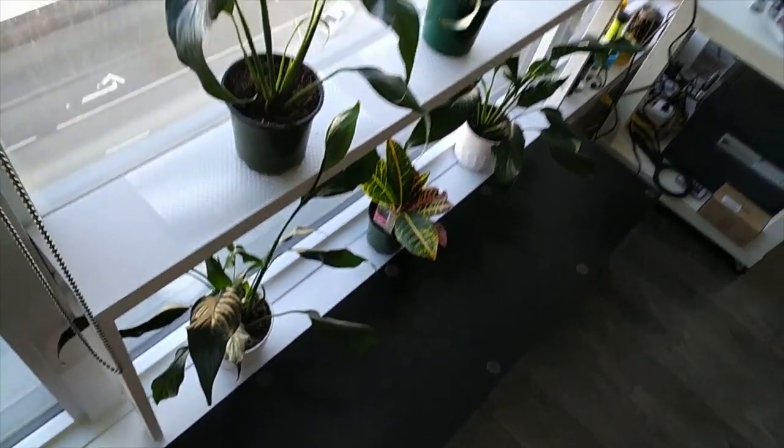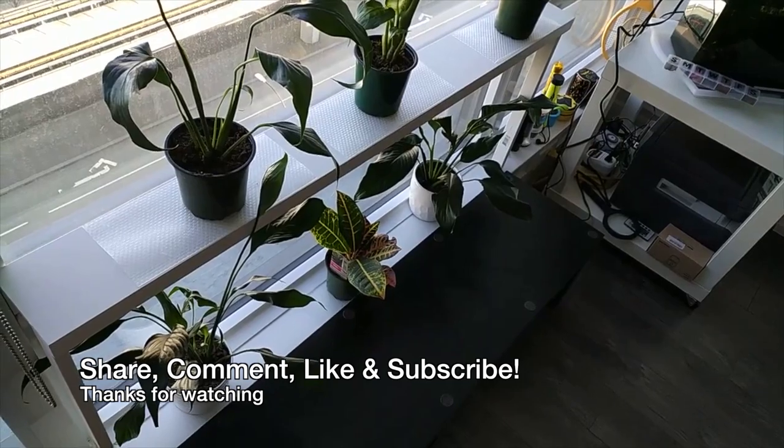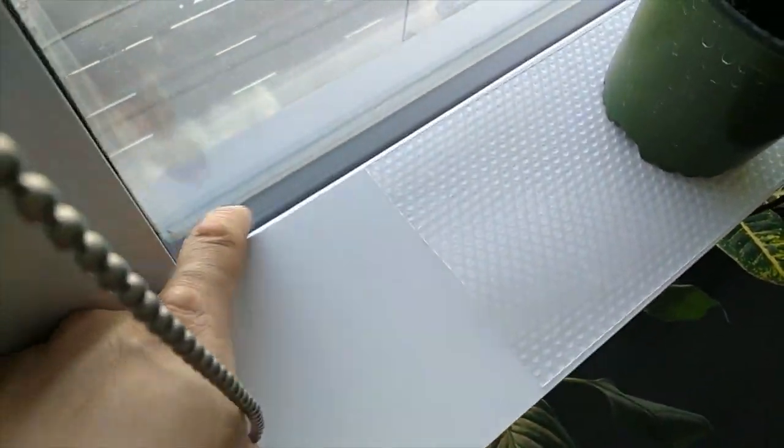Anyways, I hope this gives you some ideas to add a plant shelf on your window. If you found this video useful, please share, comment, like and subscribe to my channel. I'll see you in the next video.